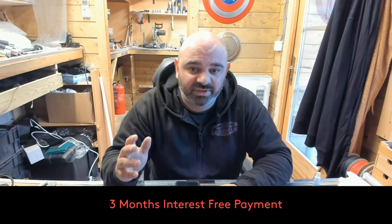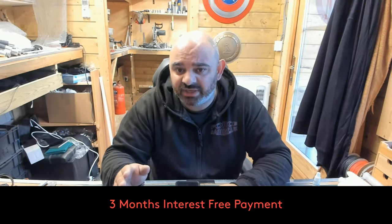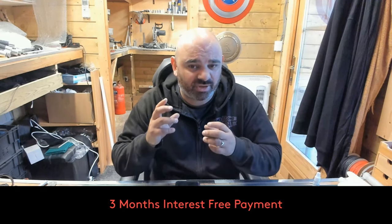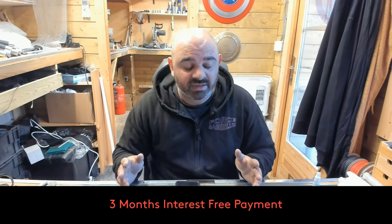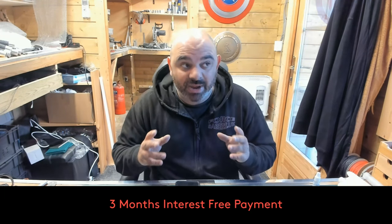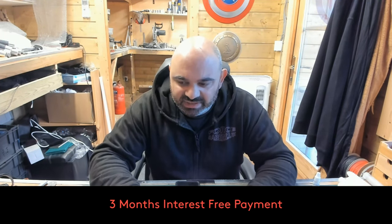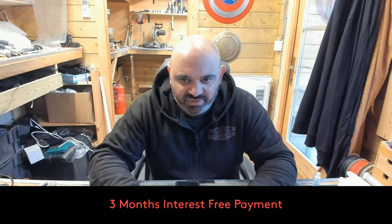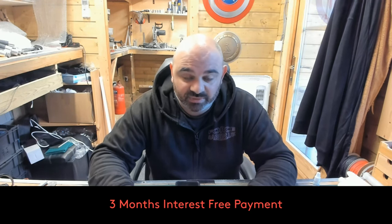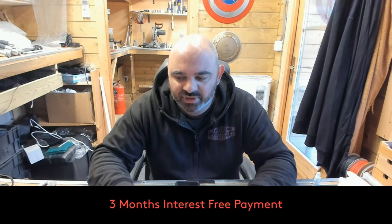There is a sale going on at the moment — you get 15% off any RGB or any NeoPixel lightsaber with the code Halloween. Please take advantage of it, it is a great time. I'm going to try and run this sale for as long as I can until I just can't handle any more orders. It may go on till November, it might be December — I do not know. But if you're going to get one at a better price, now is the time to do it.